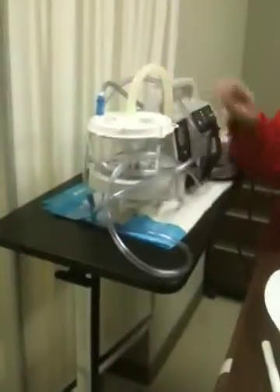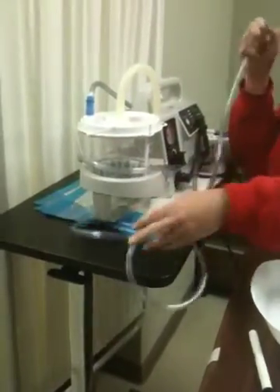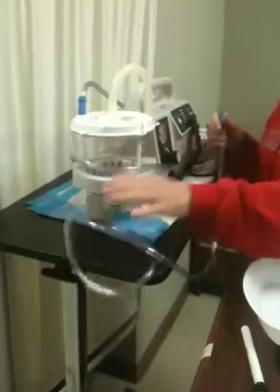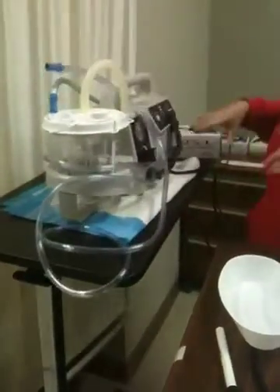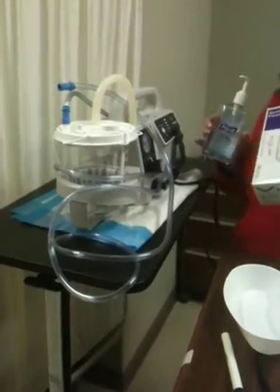We also have our suction equipment, and you always want to make sure that your suction equipment is working. For the sake of sound I'm going to keep it turned off. And of course my gloves and hand hygiene — my sanitizer.